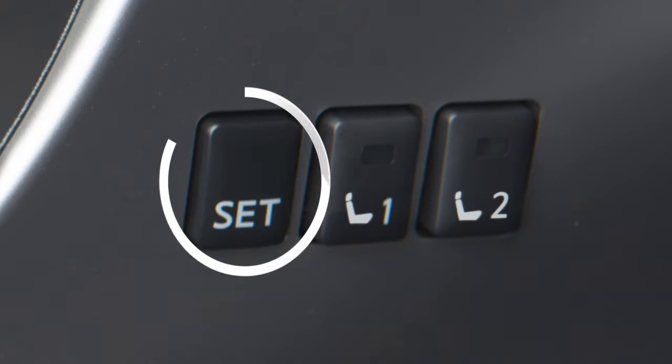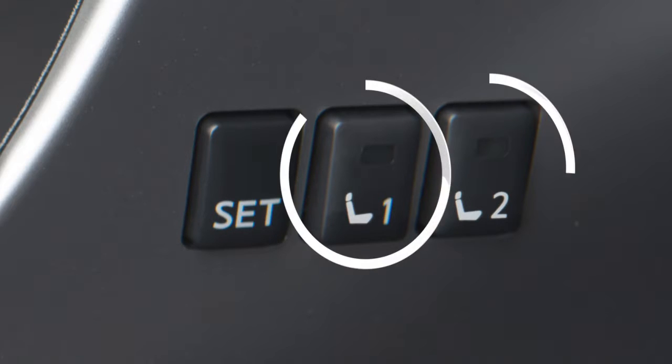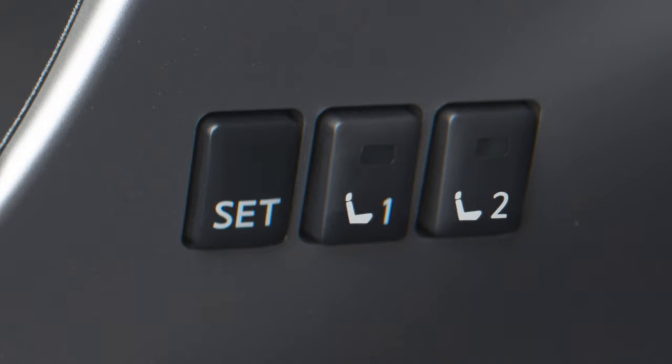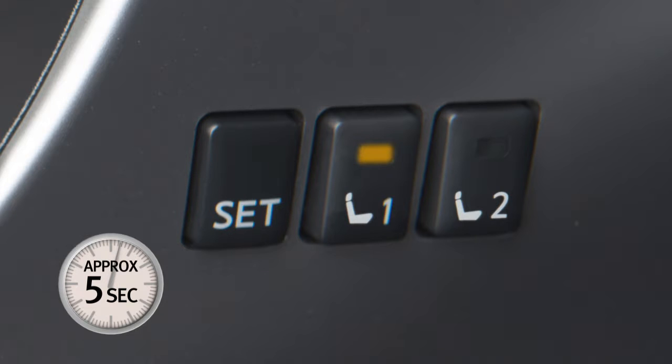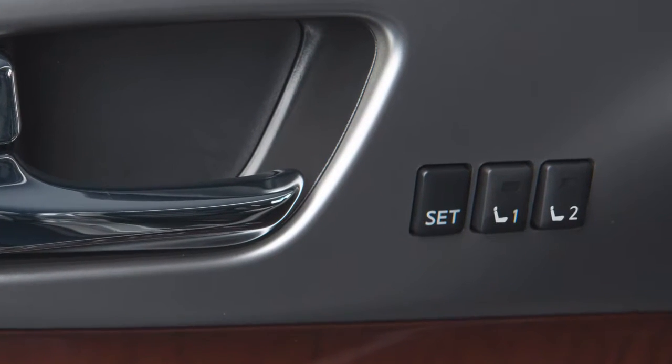Next, push the set switch and, within five seconds, push the memory switch — one or two — for at least one second. The indicator light for the pushed memory switch will come on and stay on for about five seconds to let you know it is stored. The previous memory will be deleted when the new setting is stored.